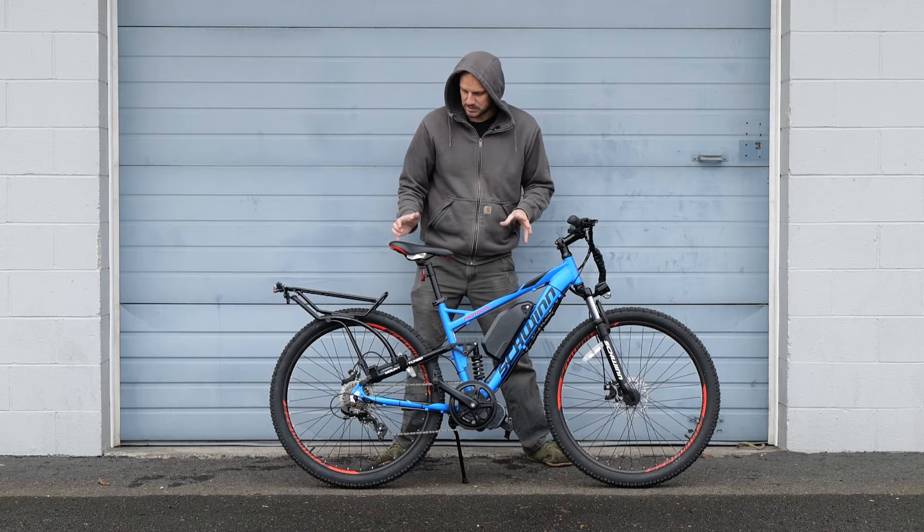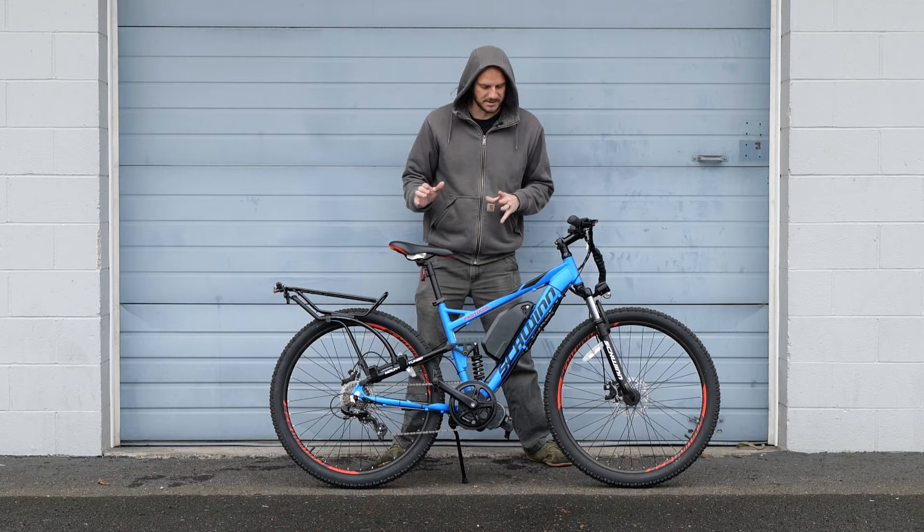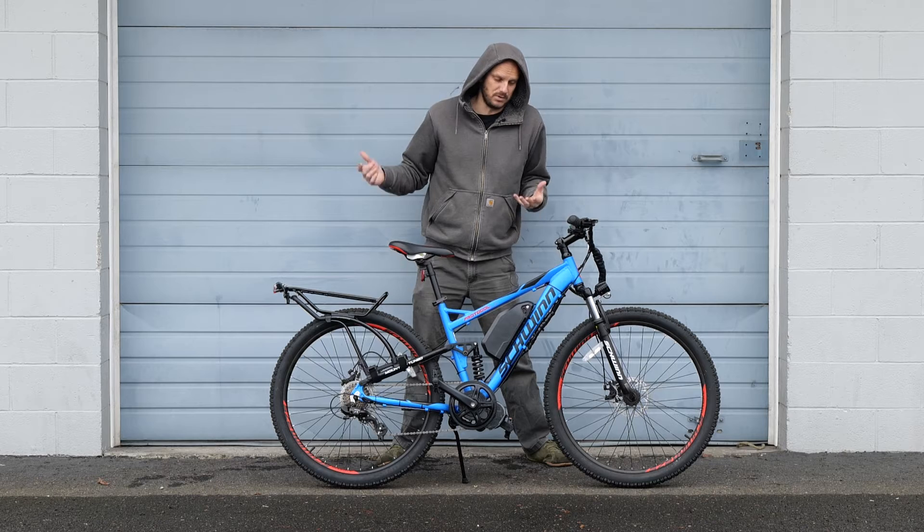I'm going to go over this bike, what we did to it, give you an overall cost of it, and if you have a bike like this, how you can do it too.